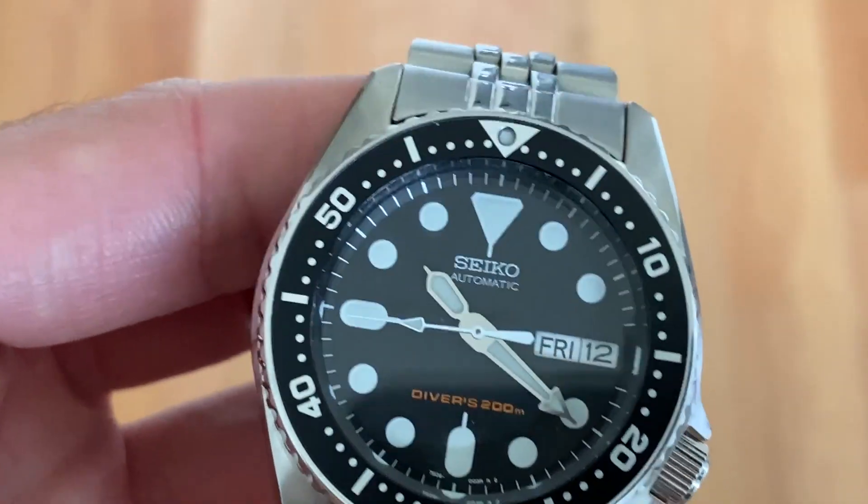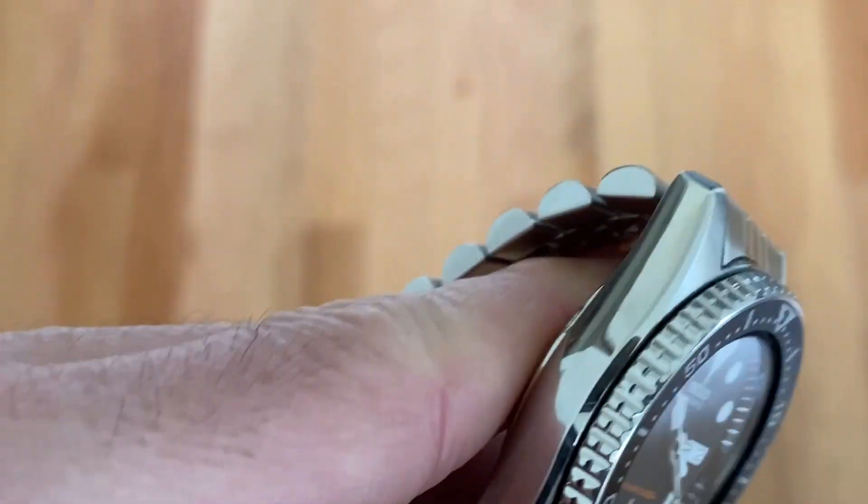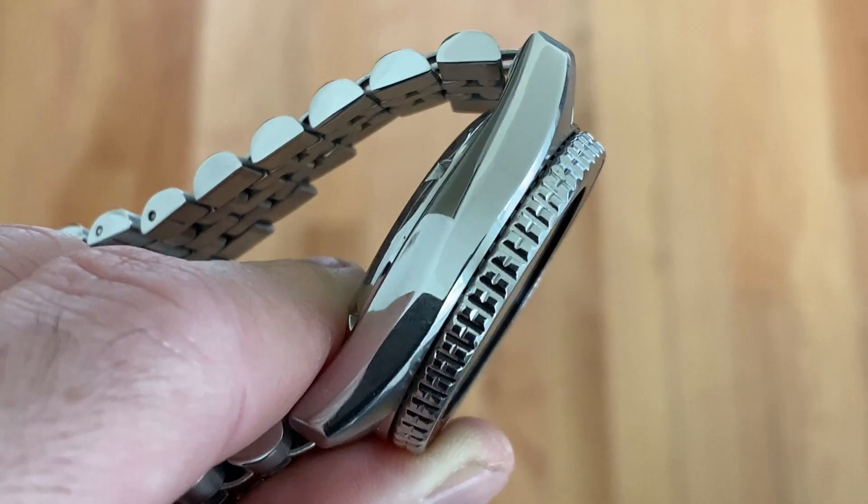Really no scratches or even rub marks or anything on the case. The Hardlex crystal is completely scratch free.